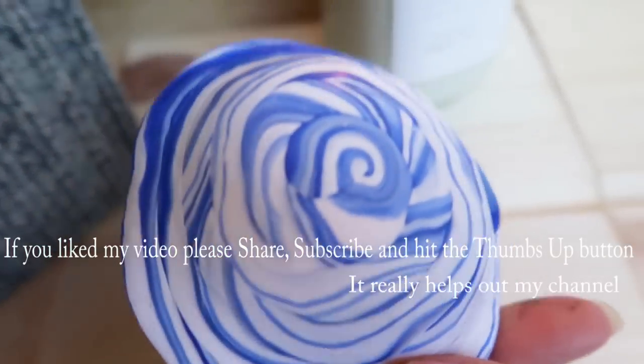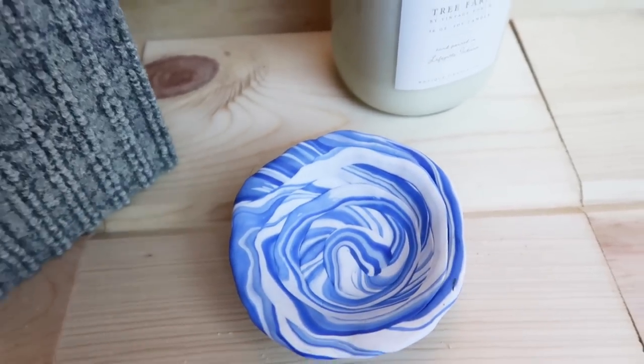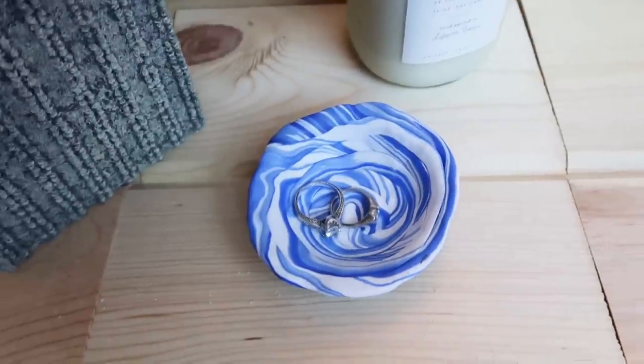Thanks so much for watching guys — I really appreciate all of you. Give this a thumbs up if you like this, don't forget to share it and subscribe. I'll see you guys next time!